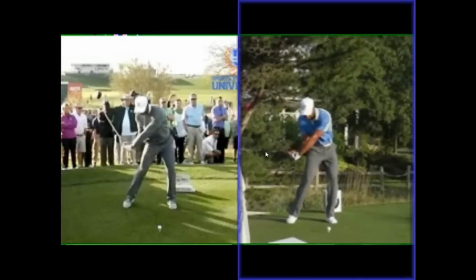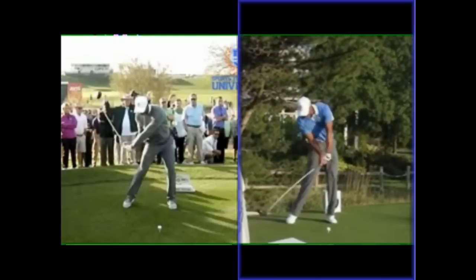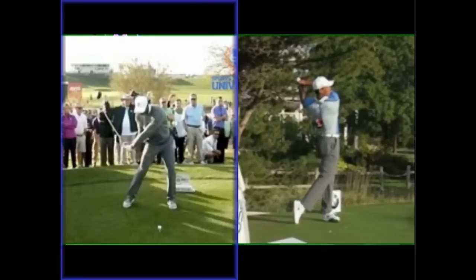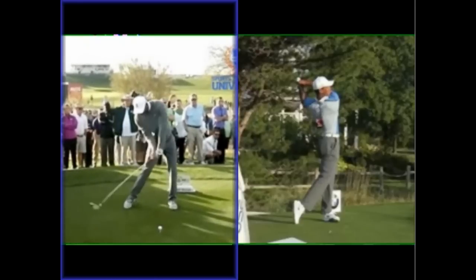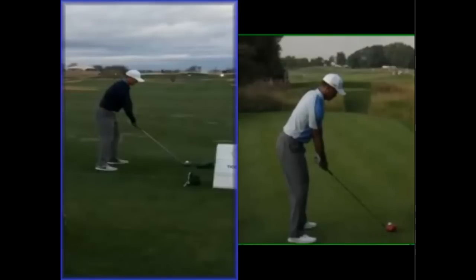I believe that a lot of the steep angle of attack under Sean was to do with that left shoulder dipping down — the right elbow came in a bit too flexed, and then he had to push up away from the floor and pop up on the shot. I always felt that finish would never quite fit the rest of that downswing because he was always having to push up and away from the floor. But now it just looks a lot more free — he's able to release the club naturally and get through the golf ball a lot more efficiently on this new move.